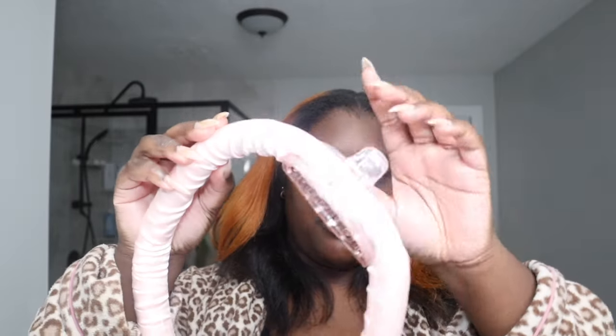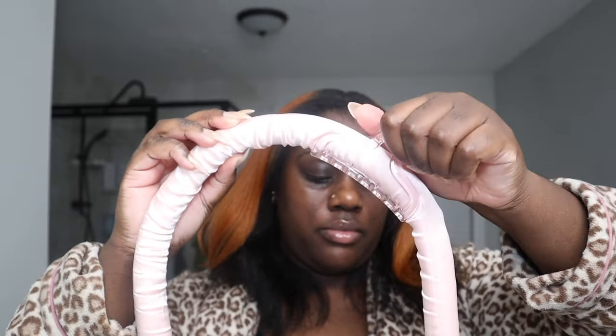My second favorite way to maintain my silk press is this heatless band I got on Amazon — I'll link it below. It comes with the band, a comb, and two silk scrunchies. You attach it to your head on a middle or side part, make sure it's even, then wrap your hair around it as tight or loose as you want the curls. It's actually pretty comfortable to sleep in, not as hard as flexi rods.